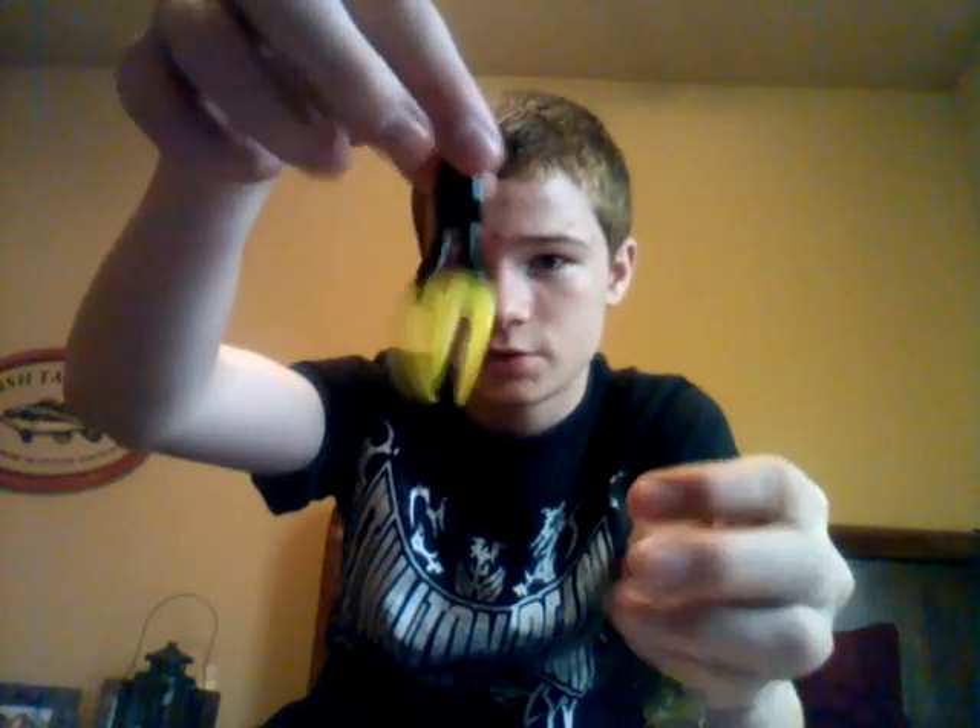This black with chartreuse looks like it would work really good as a night bait. And it came with this chartreuse black trailer.